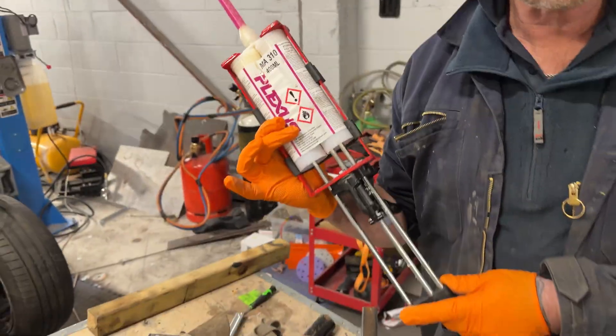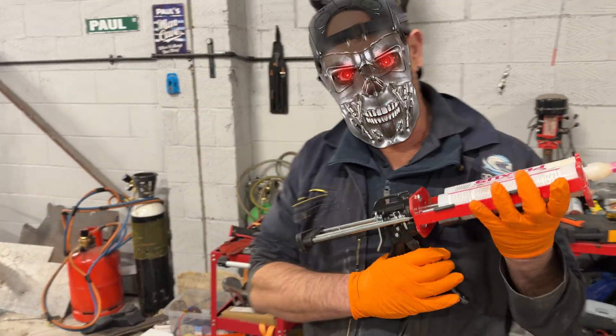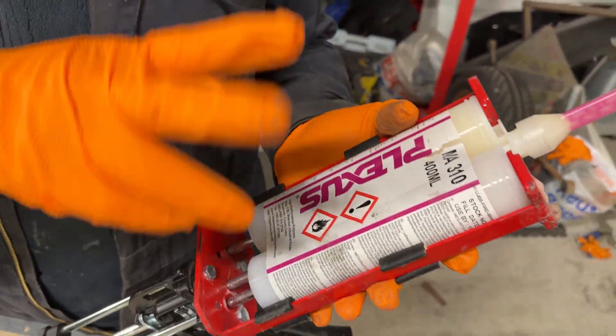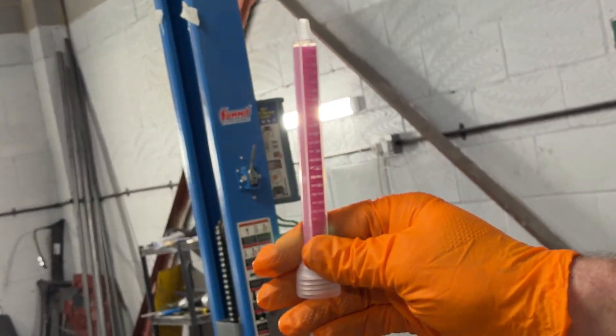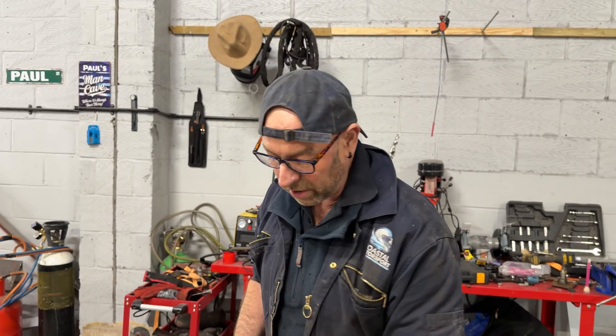It goes in the applicator — some sort of caulk gun. It goes in the applicator, and it's like a two-pack, so these nozzles — they're pink. As you can see if you look through it, where it mixes together. It mixes together as it travels through, mix mix mix. So by the time it comes out the top, it's solid. When it's not solid, it will be going off — it starts going off.